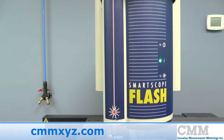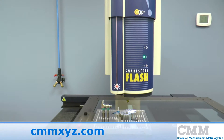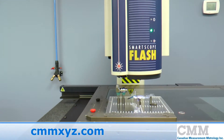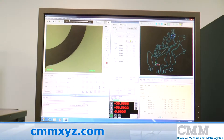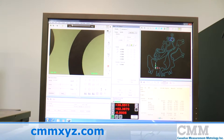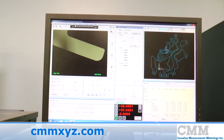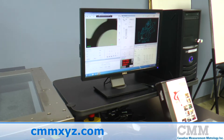The unit features the programmable ring light. The system comes complete with a Pentium computer system with an Intel i5 processor at 3.1 gigahertz, 4 gigabytes of RAM, and a 32-bit Windows 7 operating system.